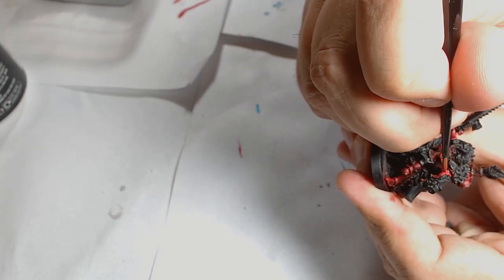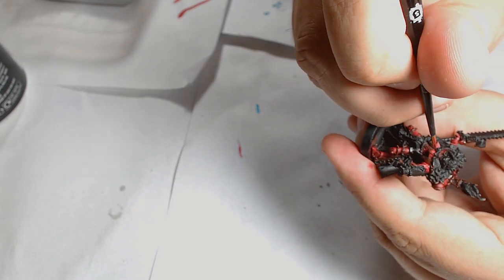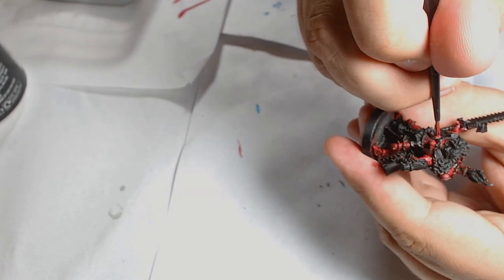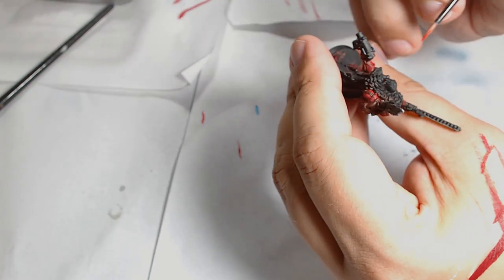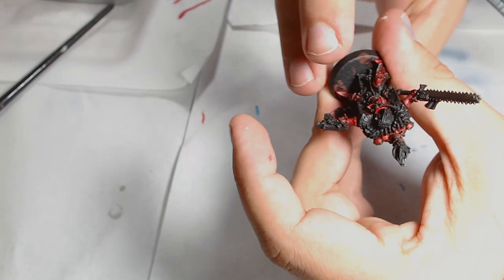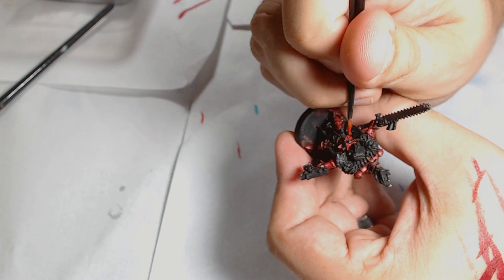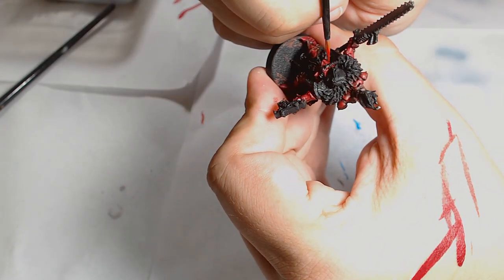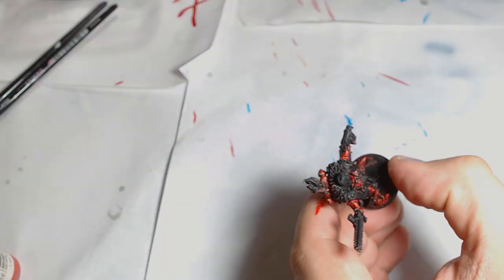Next is a layer of Redstone — you could easily use Carroburg Crimson; Redstone is an Army Painter wash that I like to use occasionally. That's just to bring the red back down. I wanted it to be a red, not a pink. I really went to town with the Redstone to get it into the detail. It does a good job of bringing the colours back together. This is the second wash I've put on and I'm really taking time on this armour to get it looking vibrant.